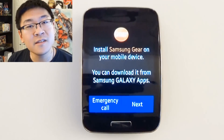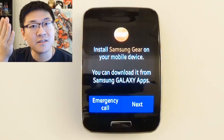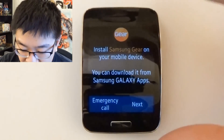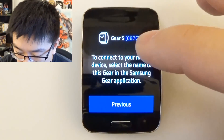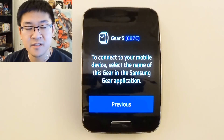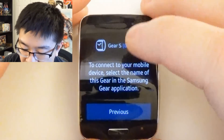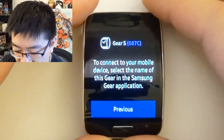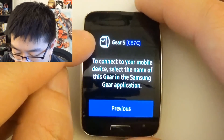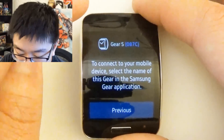Once the Samsung Gear S is finished factory resetting, or if you're taking it out of the box and turning it on for the first time, after the little intro screen, this is the screen that you're going to see. It's going to ask you to download the Samsung Gear app on your Samsung device. But what you want to do here, when this screen comes up, is you see that little icon right there that shows the Gear S? Go ahead and tap that anywhere between 25 to 35 times.